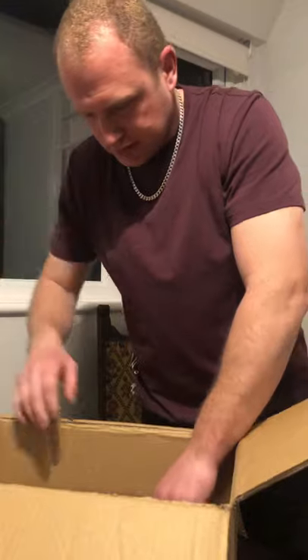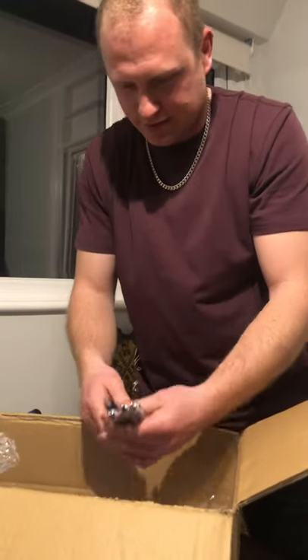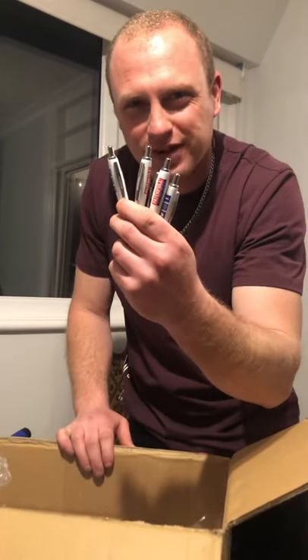What else have we got — and four Faithful pens. Thanks Faithful, can't wait to do some more reviews with it.